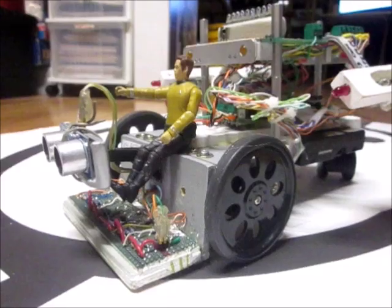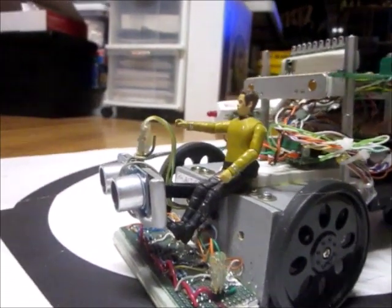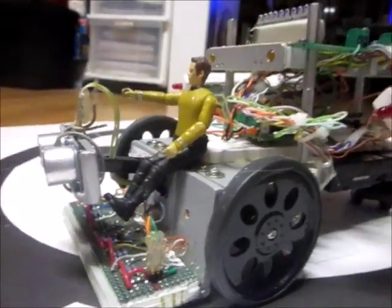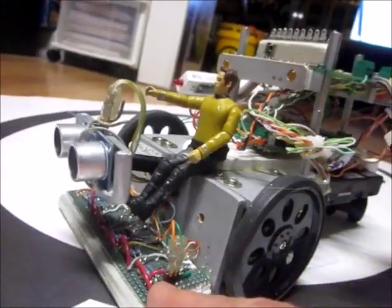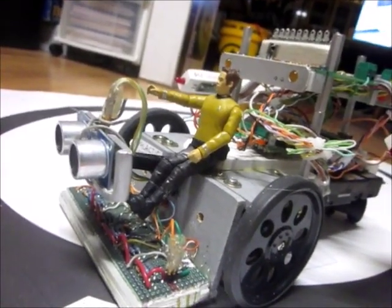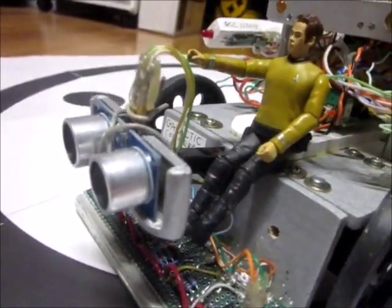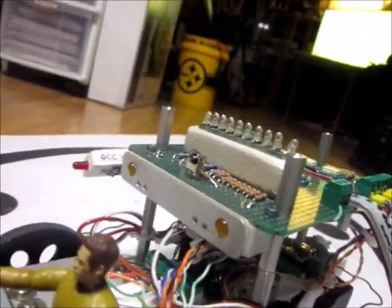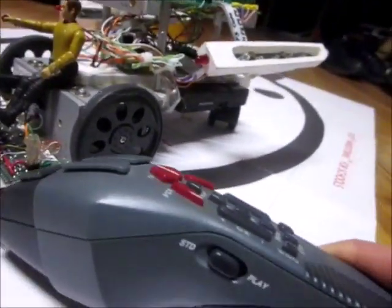This is the robot called Starbot. It is built to have dual features. First, it is a line follower. Sensors on the front for the line, following the lines. It has a ping sensor on the front to stop if it gets too close to objects. And up here, it has an IR receiver for receiving signals from an infrared remote control.